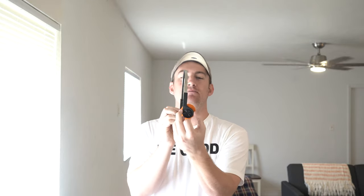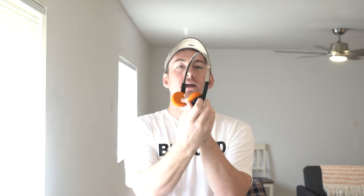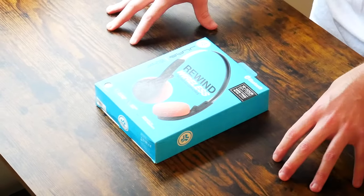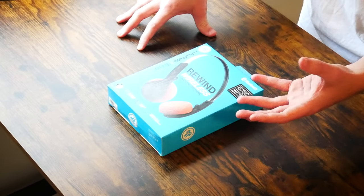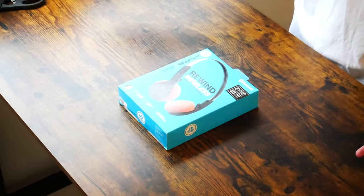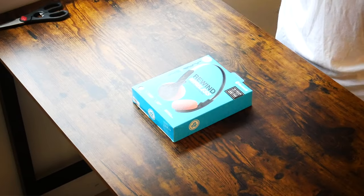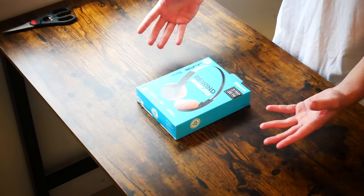Before we get these on our head to see how they sound, one thing I want to point out is the design. It almost looks as if they could be worn either way, but this is the left side and this is the right side — you'll want the ear cups facing back and the headband facing forward. I was actually expecting the ear cups to be a little bit bigger. The image on the front of the box is blown up just a little bit, making them look bigger than they are. These are definitely a little bit smaller than what I was expecting.